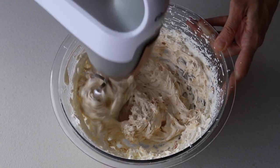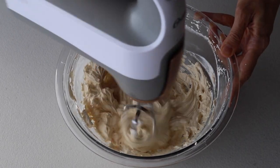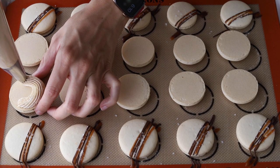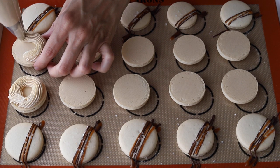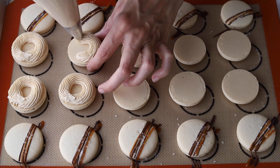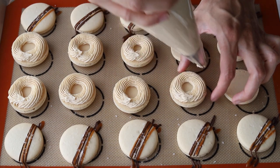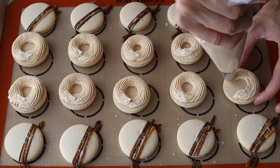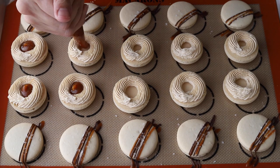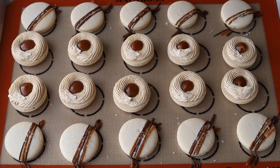This is our beautiful salted caramel Swiss meringue buttercream. We're going to place it in a piping bag fitted with the tip of choice and pipe a ring of buttercream around the edges of the bottom macaron shells. Then we're going to pipe a little bit of the caramel sauce right in the middle. Finally, we can place the top shells on the macarons, put them in the fridge, and let them mature overnight before serving. These are so delicious — you will love them.